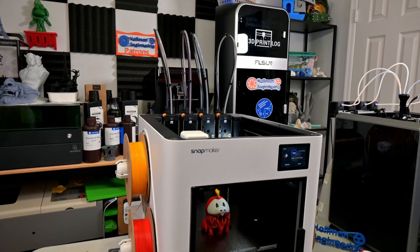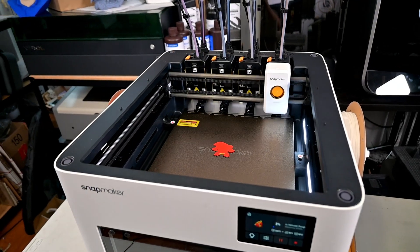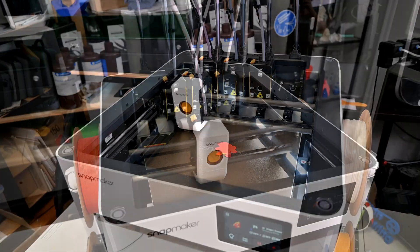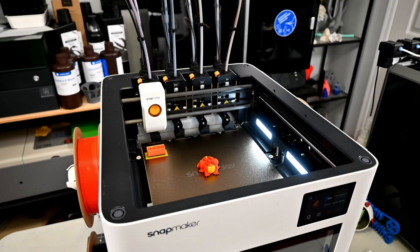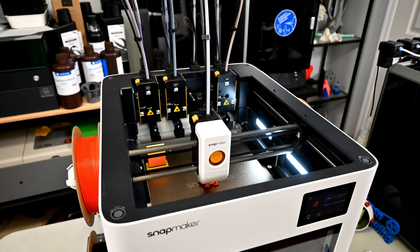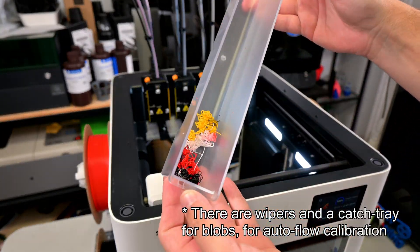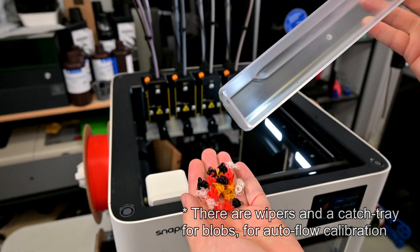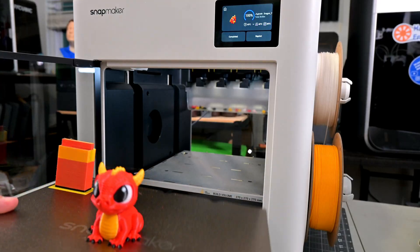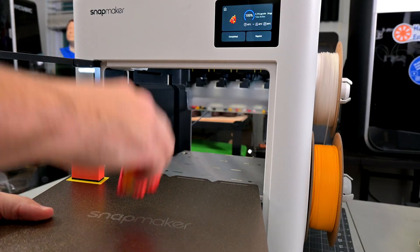With only a few dozen hours of printing under my belt, I am extremely impressed by the Snapmaker U1. Watching it switch colors in literal seconds is mesmerizing, and it's caught the eye of everyone I've shown it to. The resulting prints look amazing — I haven't had any print failures yet. Color changes are clean thanks to the separate toolheads, and the only wasted filament is the priming towers, which is great for the environment and for my wallet. If it continues to be as rock-solid as it has been, this printer could be a game-changer for the 3D printing industry.